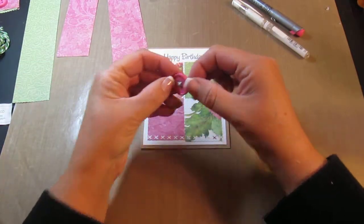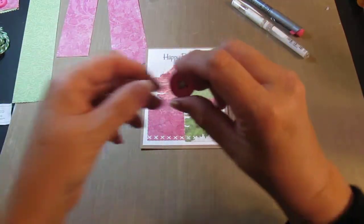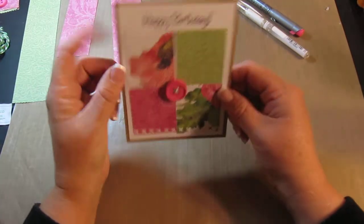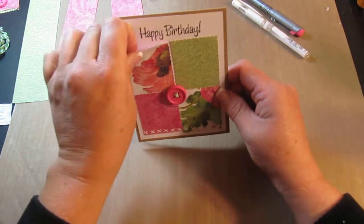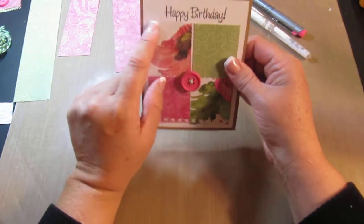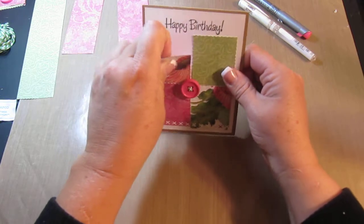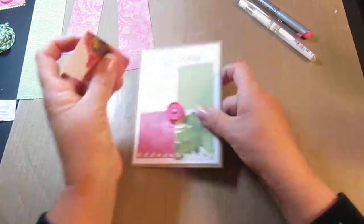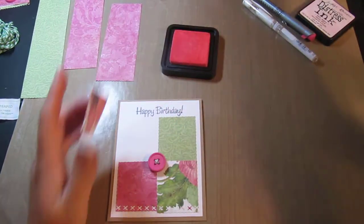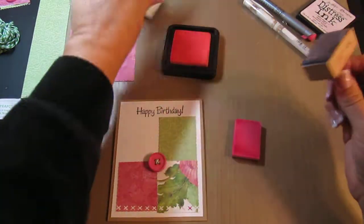We have a little button here that I crisscrossed the twine through, and I'm gonna put that button right in the middle. I think next time I would probably need to move this over a little — I'm not sure why that came out uneven, but I can adjust that. Next time I would ink this with some pink so that it stood out more. Yay, I can take it off! I think I'd be happier if it was inked a little — it just seems to blend in too much.